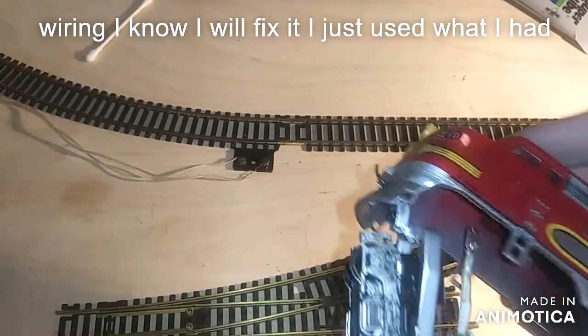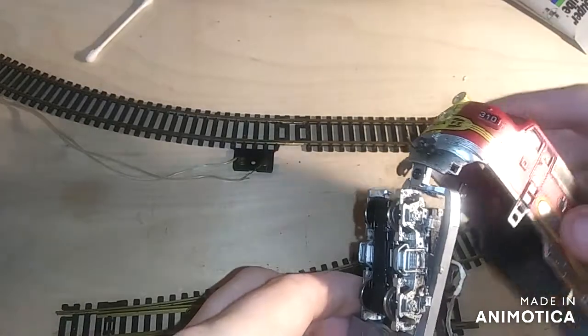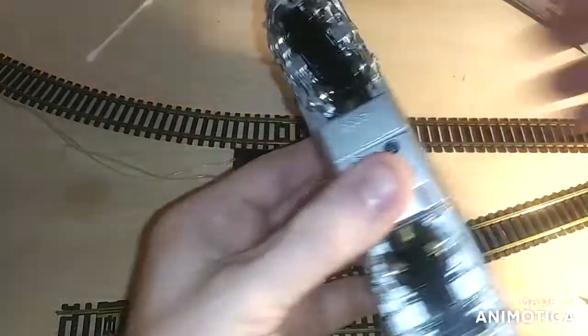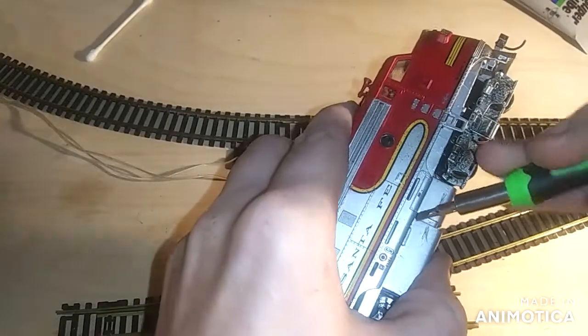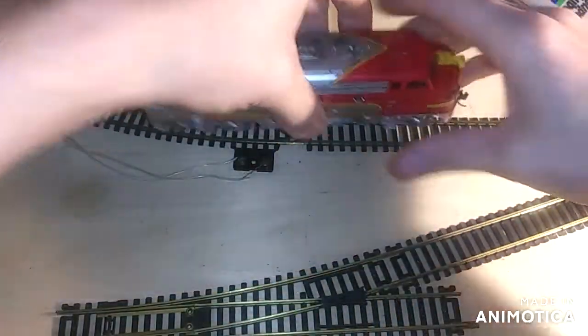This looks shoddy, I know — the wiring and all that stuff. You do your railroad, I'll do mine. Some people will be like, 'Oh my gosh, you can't have the wires look like that.' Well, it's a train set locomotive.